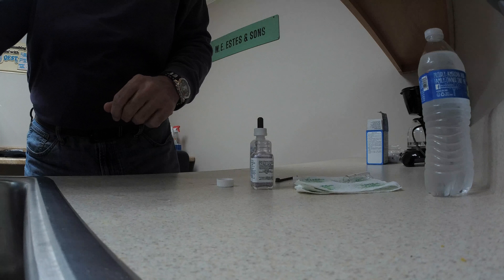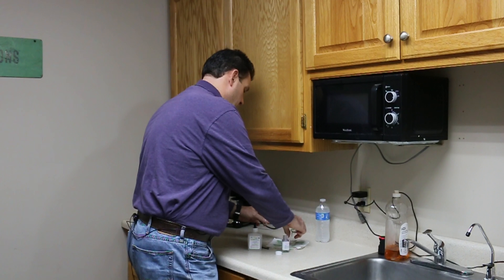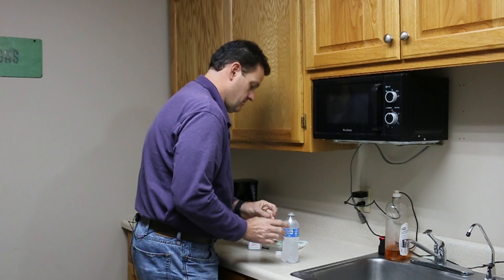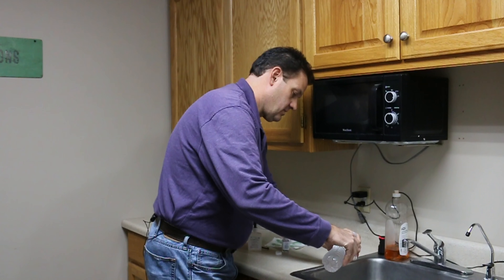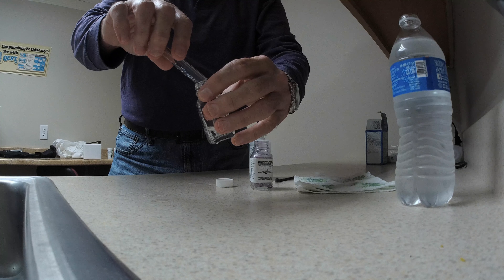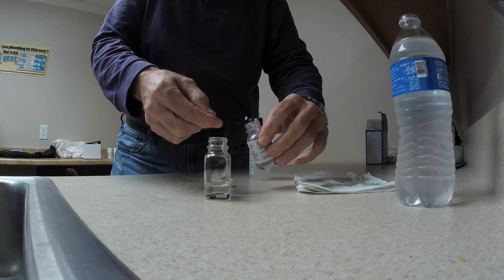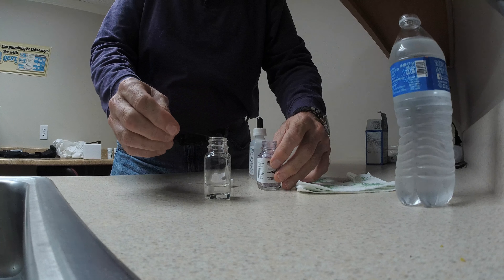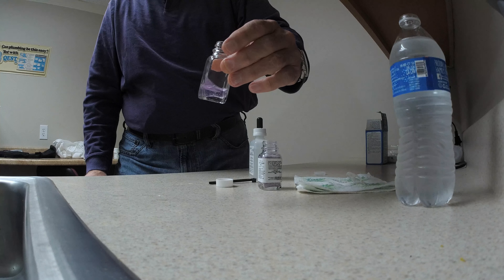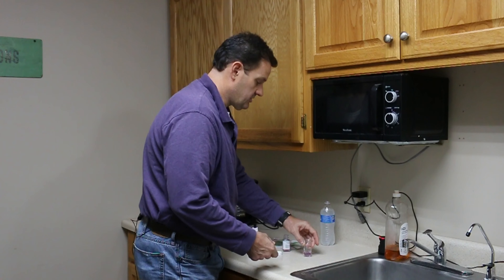Now to compare, we're going to test bottled water to show you how clear the filtered water is. We'll open this up, use the same tube, pour it into our mixing jar, get our same scoop, and mix it up. You can see the blue in that. So that just goes to show you how much of a difference the filtered water can make for your customers and how much safer and better it can be for you.